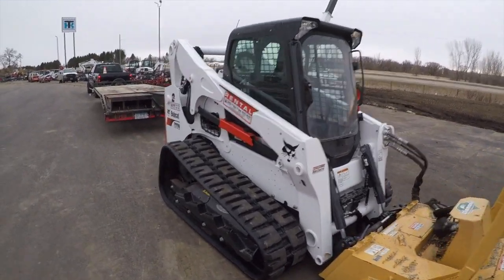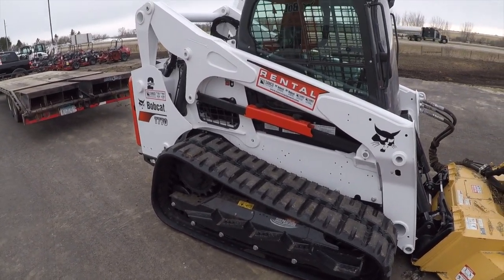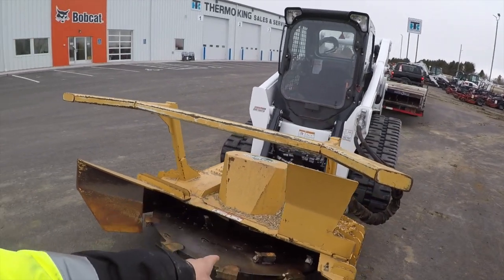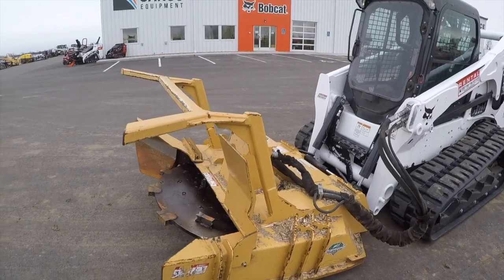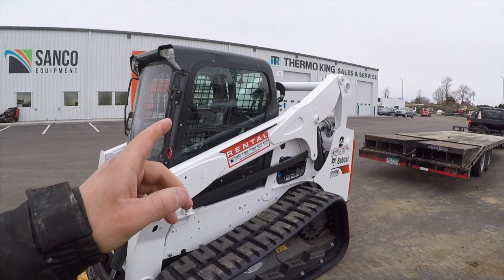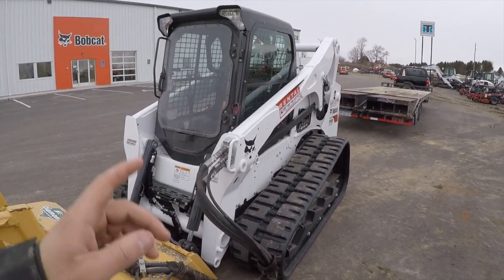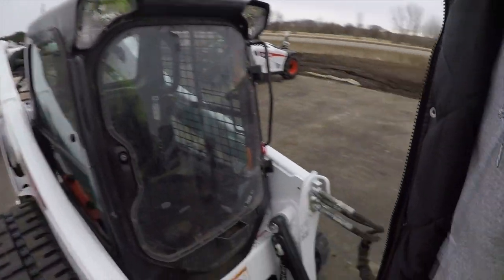What we have here is a brand new T770 — my dealer just got it in. This is one we'll be having for the next week. It's got the Diamond Mower forestry head on here and we're going to be doing some forestry work. We've got a couple of jobs to tackle with this unit. They sold off their previous T770 that they had used for rental, so they got this new one in.